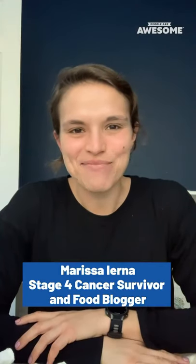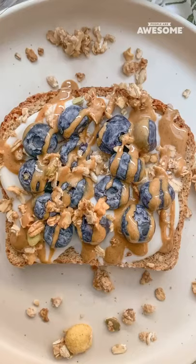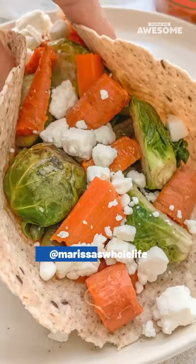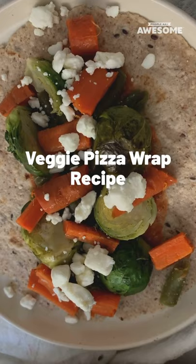Hi everyone! My name is Marissa from Marissa's Whole Life and I'm so excited to show you today everything that I eat. So today I'm going to show you how to make my roasted veggie wrap and this is kind of a pizza style version.